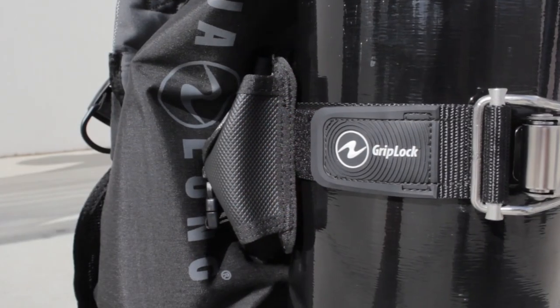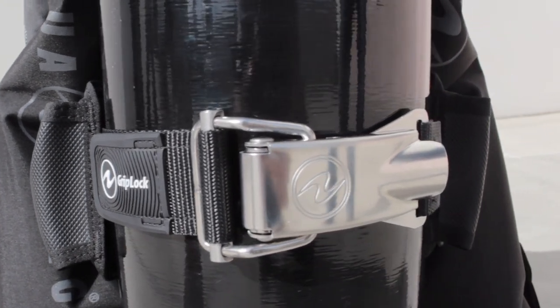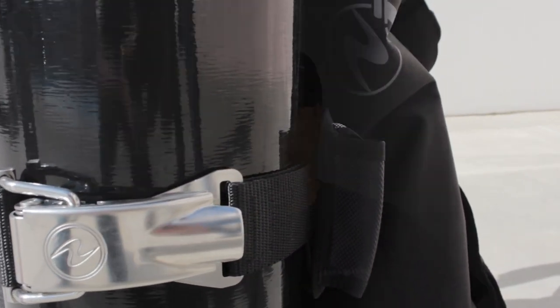Hi, my name is Tom Phillips, Product Manager at Aqualung here in La Jolla, California on another beautiful day. Today we're here to introduce the Griplock Tank Band. The Griplock is Aqualung's solution to safely securing the cylinder to the BC.